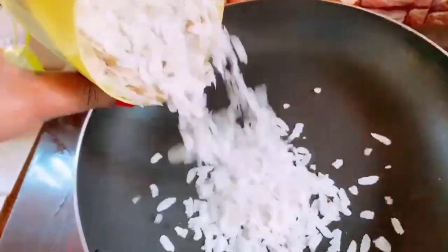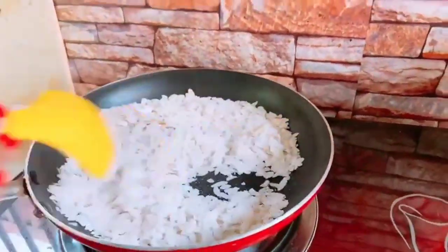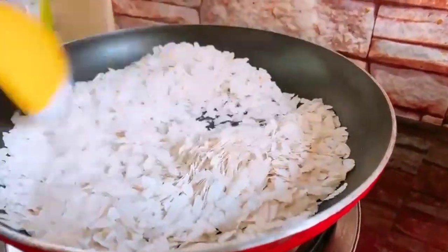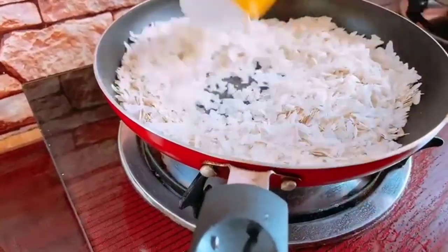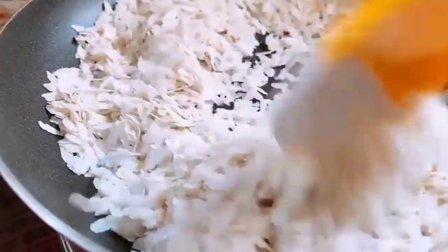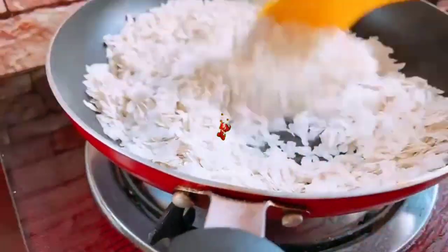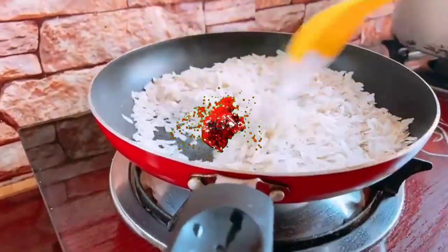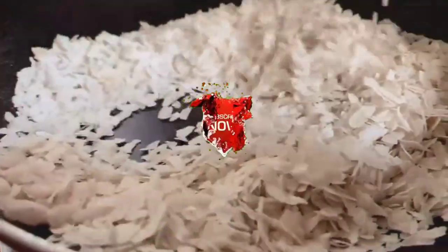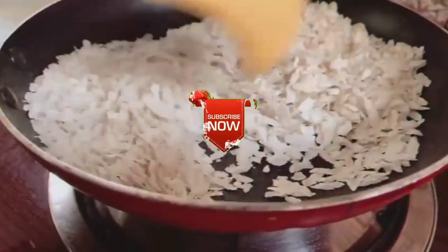I am using a glass of water. I will fry it. I will roast it in medium flame. If you want to roast it in medium flame, I will use it in medium flame.